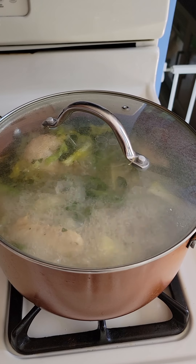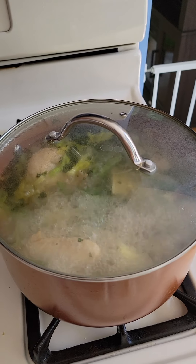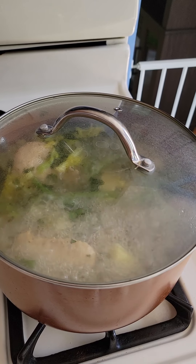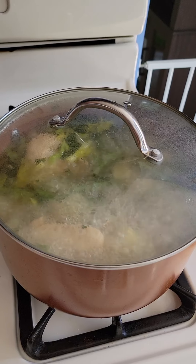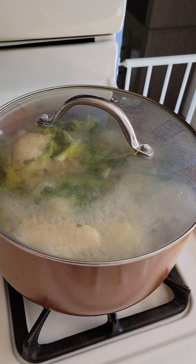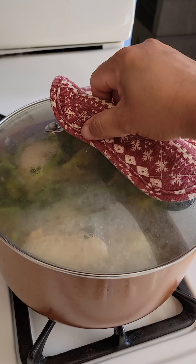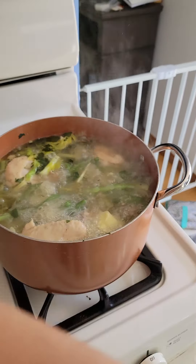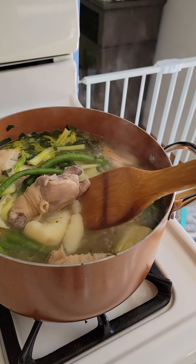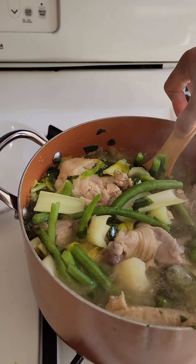Hello guys, welcome to my channel! It's been a lazy couple of days in my life — I haven't been making and posting videos. I used to post everyday videos but now I'm doing it again. So welcome to my channel! Today I'm gonna make tinola chicken — tinola with potato, green bean, and celery.